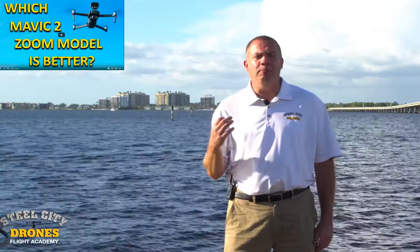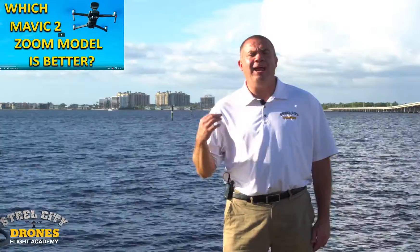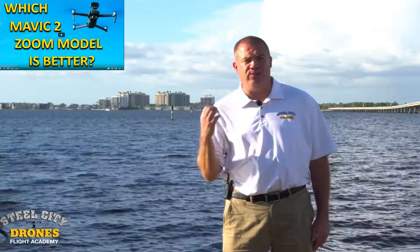What's happening everybody? This is Dave from Steel City Drones Flight Academy. Today we're going to talk about a follow-up to a video we made regarding the Mavic 2 Zoom and the Mavic 2 Enterprise Zoom.